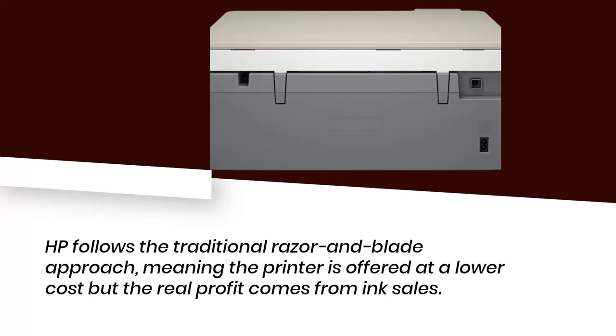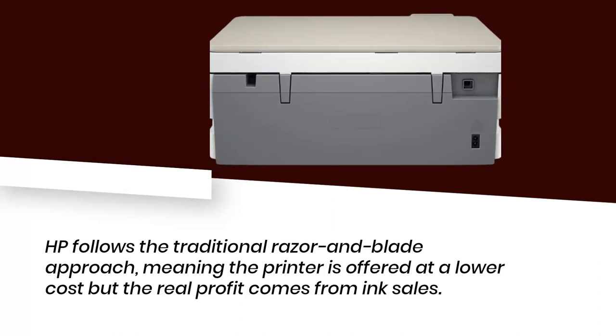HP follows the traditional razor and blade approach, meaning the printer is offered at lower cost but the real profit comes from ink sales.